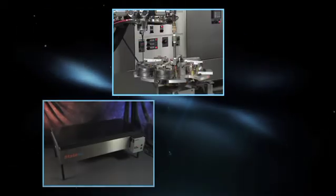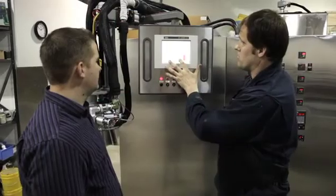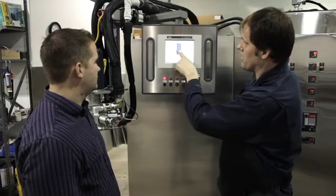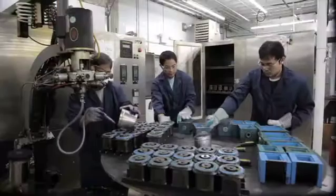Other products from StateMix include indexing systems, hot tables, vacuum chambers and pumps. With over 40 years of experience, StateMix is Canada's leading manufacturer of cast polyurethane equipment. Our mission is to provide innovative, reliable and cost-effective solutions to the cast polyurethane industry.